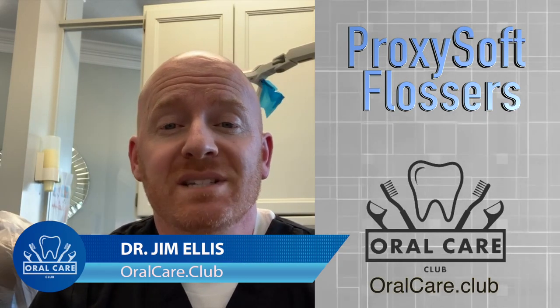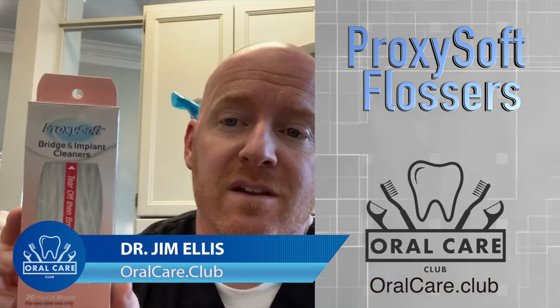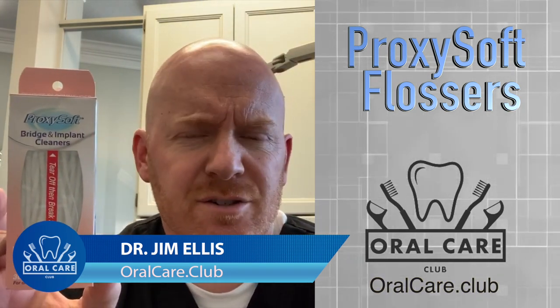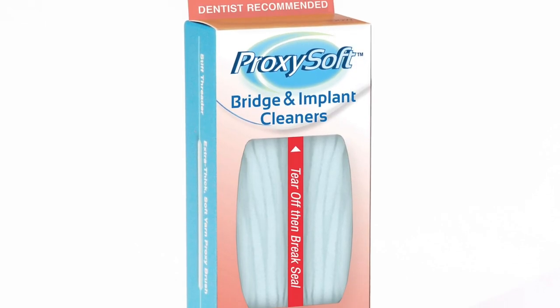Dr. Ellis for Oral Care Club. Today we're going to be reviewing Proxisoft flossers. Now these flossers are different — they're really special and actually unique, and I love these for my patients.